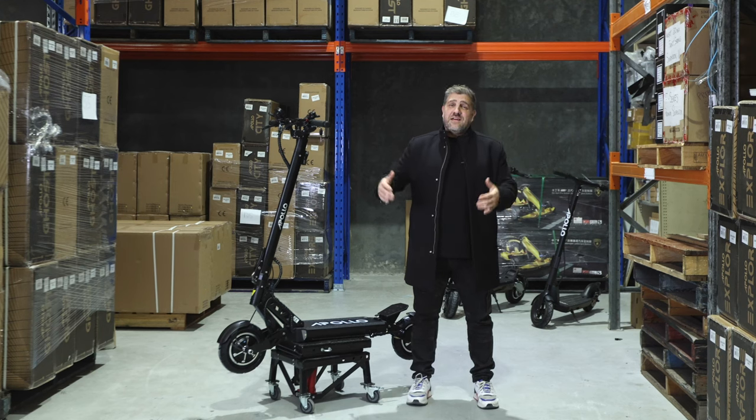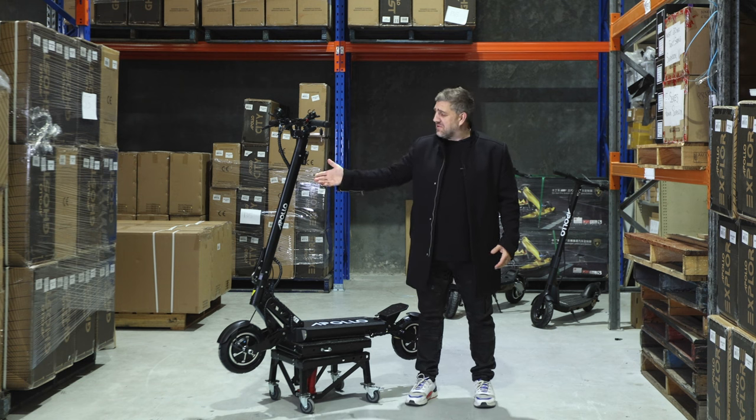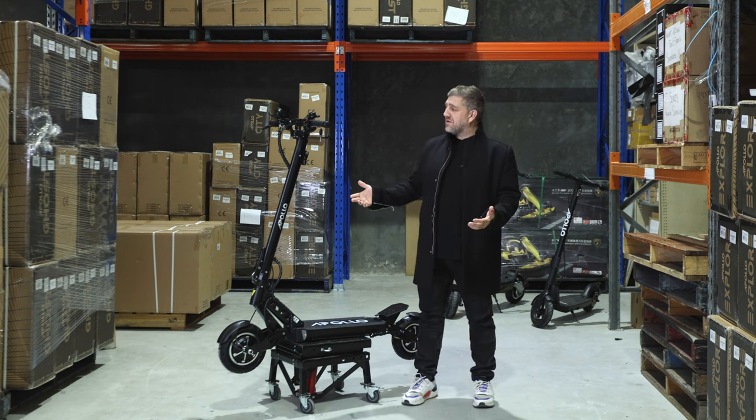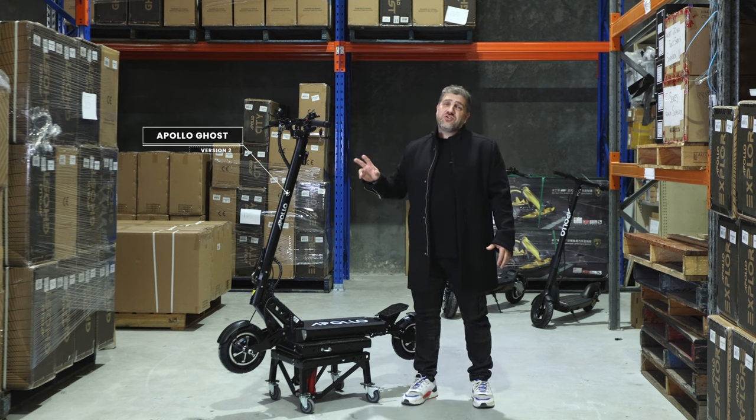Hi, Joe from Electric Kicks here and today I'm going to be talking to you about an old friend, the Apollo Ghost. You all know it's been around for a while, one of the most reliable scooters on the market, but this Apollo Ghost right here is the new version 2.